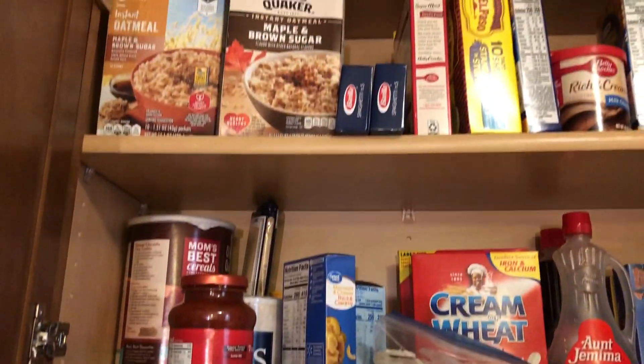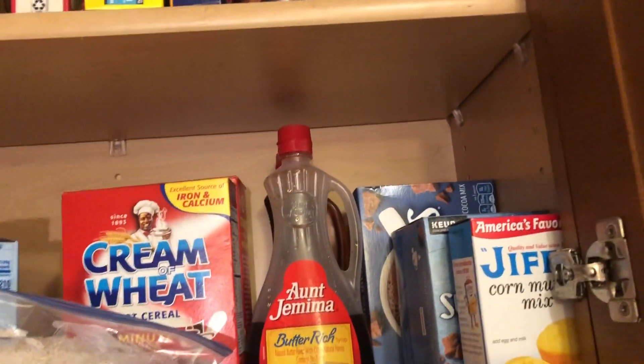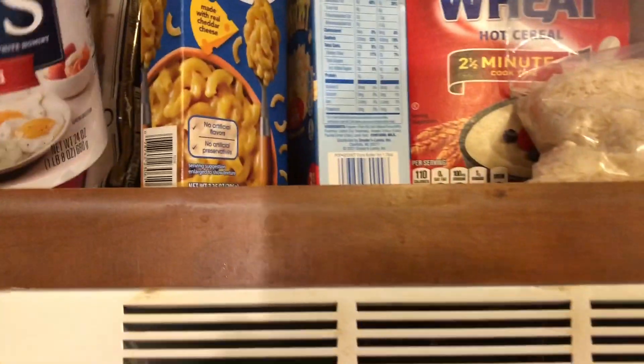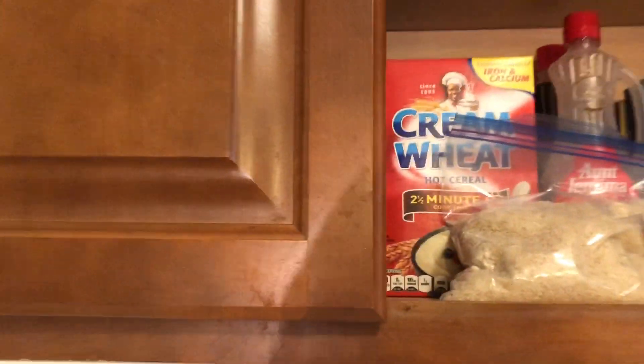Now it's time to look in the cabinet and see what we got. As you can see, we have oatmeal, cream of wheat. And all we need now is some grits. There is some rice — we have rice, we got choices. That is our grits right there. So we're going to take this down and we're going to make grits today.